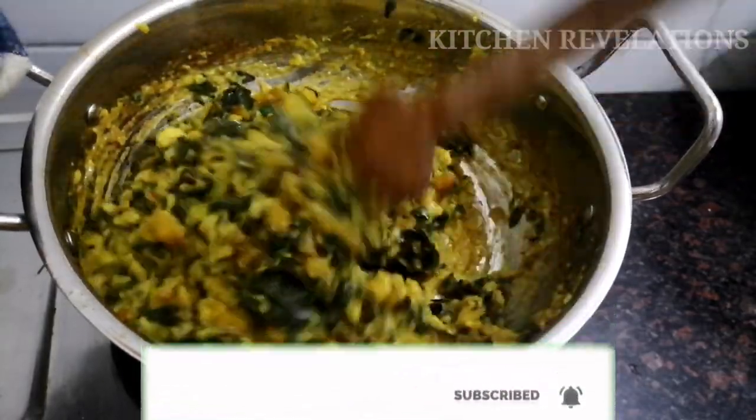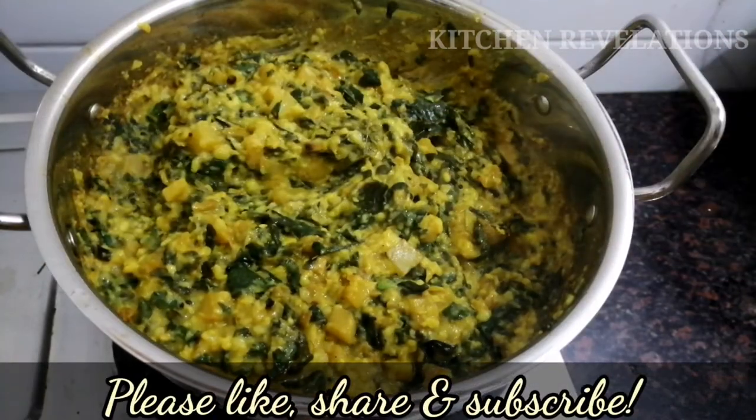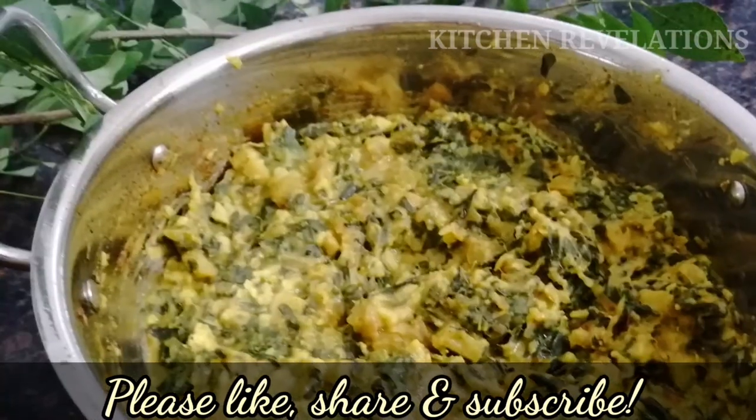Our tasty and healthy drumstick leaves recipe is ready. Do share it with your friends if you liked this video, and do not forget to subscribe to Kitchen Revelations. Thank you for watching.